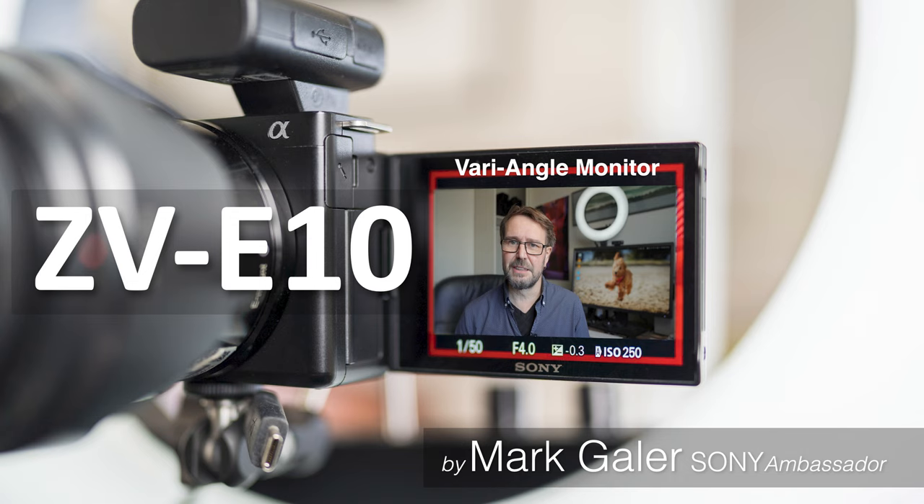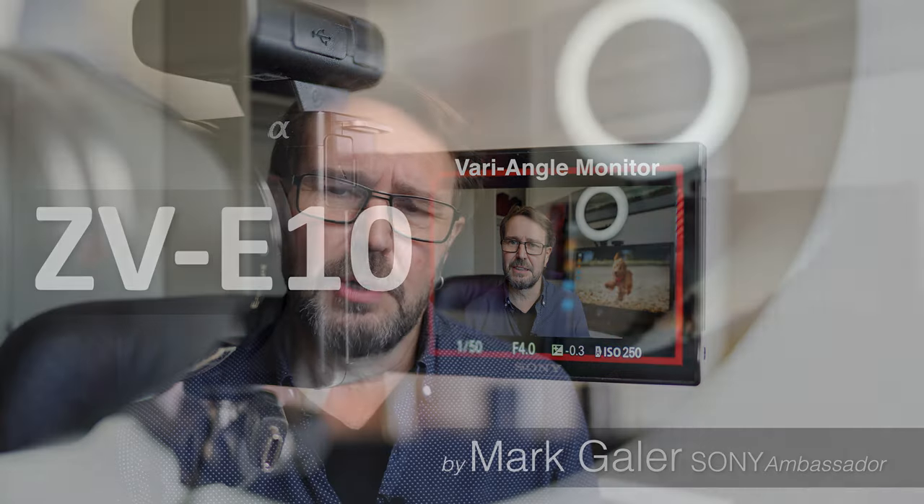I'm recording this video on Sony's ZV-E10 digital camera. It's an E-mount camera so I can change lenses, and what I'm using here is Sony's 20mm f1.8 prime. I'm showcasing this because of the ability to get that defocused background. That background blur or bokeh is available on the ZV-E10, but using the smaller one-inch sensor it's a little more subtle than what you're seeing here, now that I'm using the larger APS-C size sensor and an f1.8 lens.